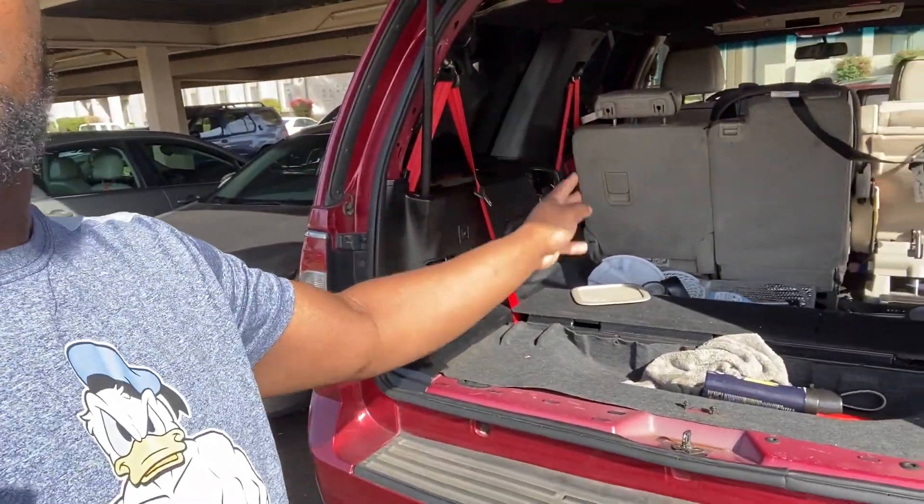I will be getting the third row seats — the guy said he'll be done by Saturday but it's not done yet. I'm going to drop another video on Monday with the seats going in. I'm doing those seat belts red as well because the third row has a center seat belt — that's going red too. Stay tuned for that. Remember: the grind don't stop and the hustle don't quit. Peace.